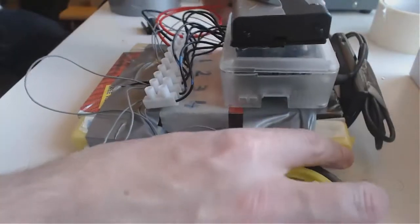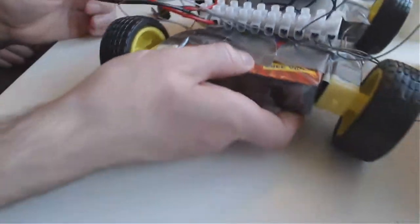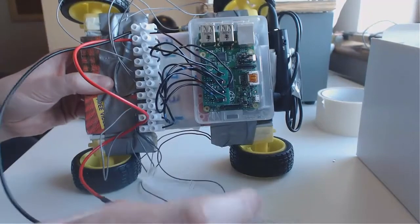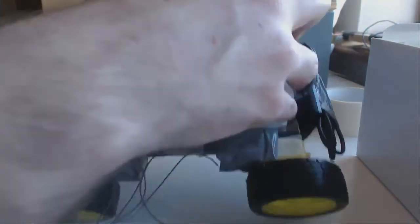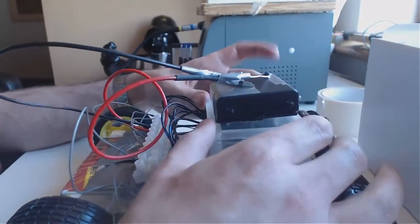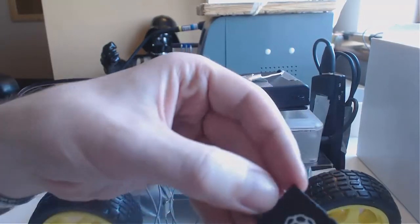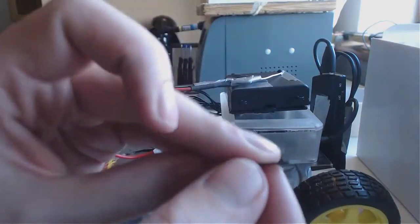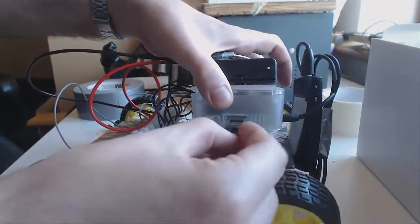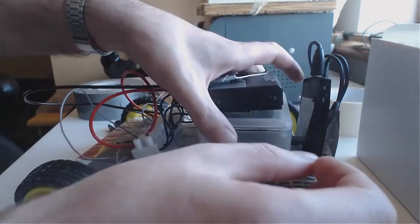We're almost there — now we put on some wheels. Look at that, I think it's looking pretty good. We're going to put the memory card in now. This is a new Pi so I'm going to use the small one. This goes in that little slot until it clicks. I can't remember if it goes up or down, so let's just put it in and push it until it clicks — and it clicks in.